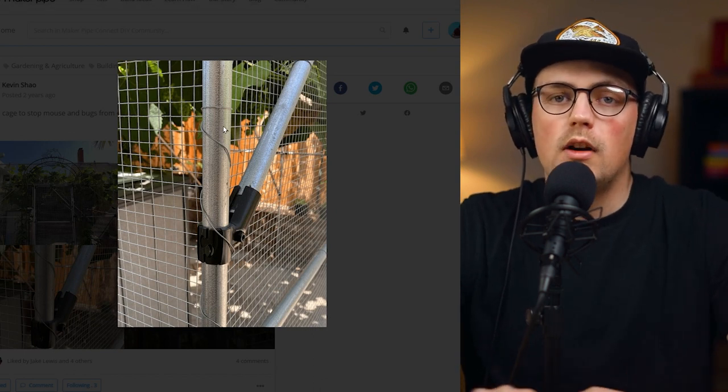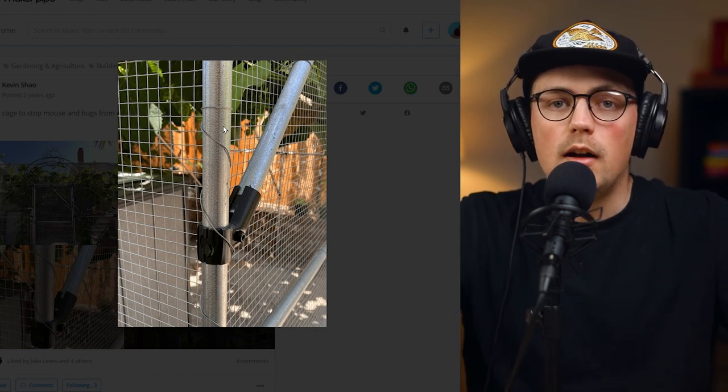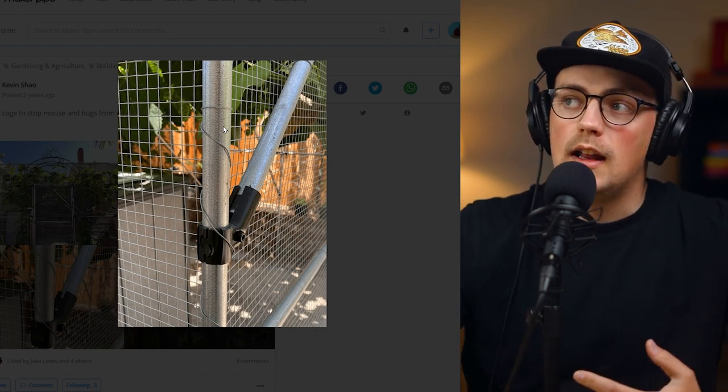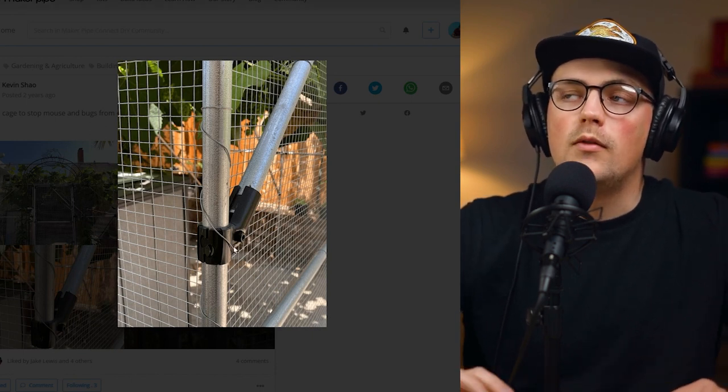You can get all sorts of different enclosure material based on whatever animal you're trying to keep out. If it's deer, you'll want to use something that has smaller squares. But if you're trying to keep out deer with a larger barrier, you can use something that has larger holes — basically just adds a fence or a barrier between your garden and the deer.